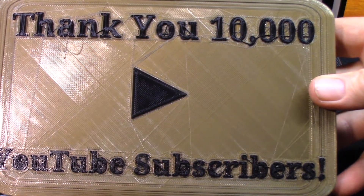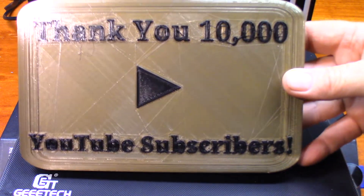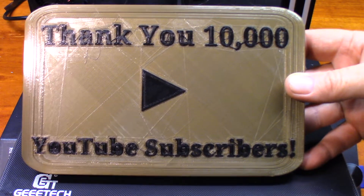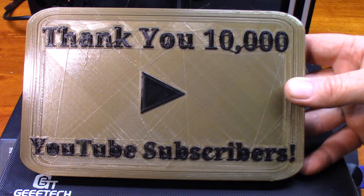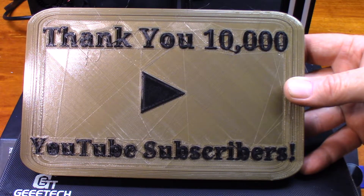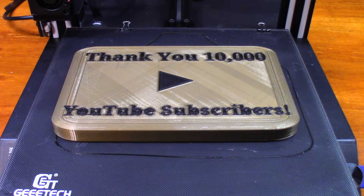I'd say it turned out pretty decent. I mean, it's not the greatest, but hey, it works. I want to thank you so much for watching. I also want to thank all 10,000 subscribers — thank you very much, I appreciate it. That'll probably be put on a shelf and never be seen again, but oh well. Thank you so much for watching, take care, and I'll catch you in the next one.